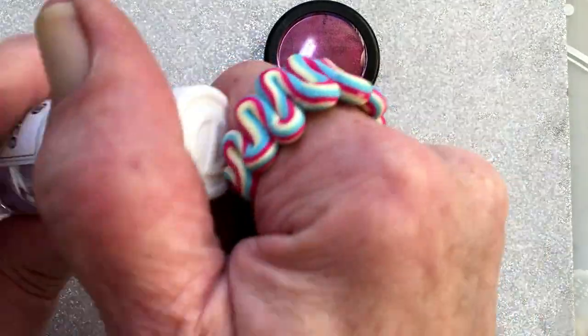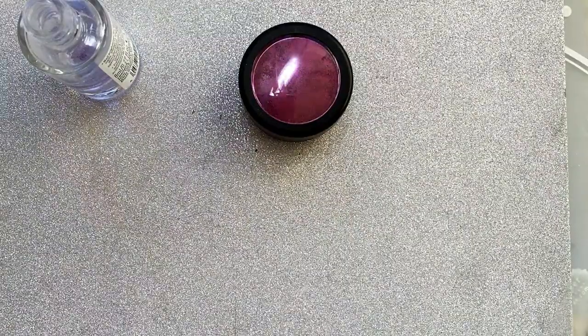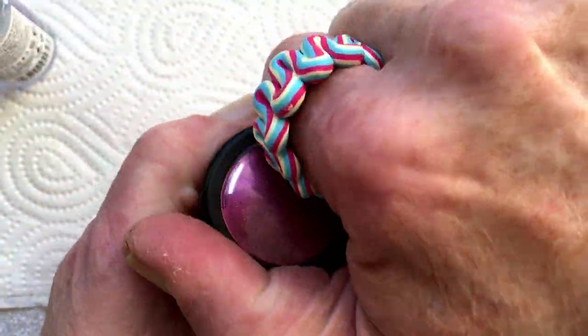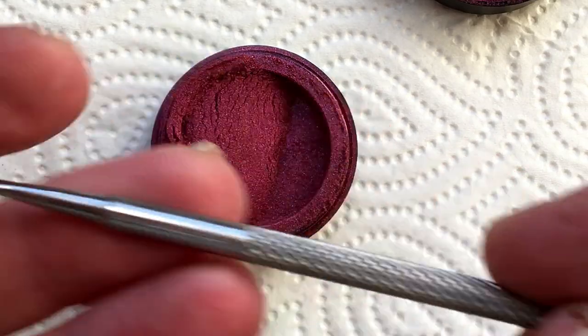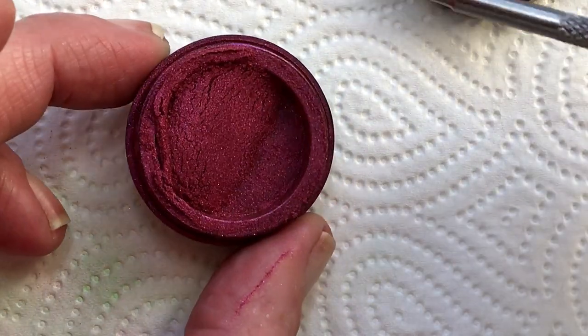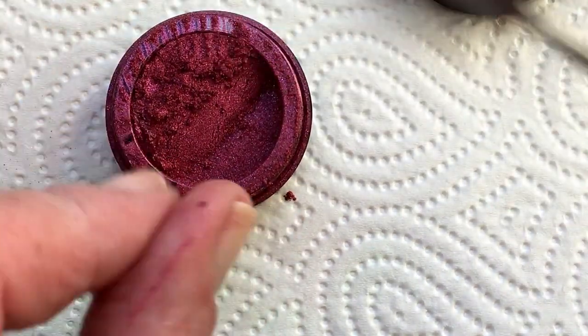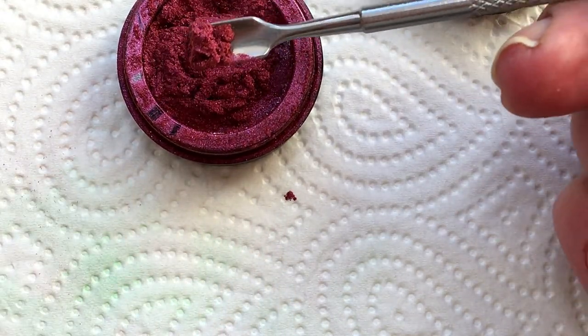This is Essence and there is like a little bit less than half left. So I just want to show again how I do this. I have this nail tool. I'm sure there are other ways you can do it, but this is the way I do it. So I take around like a half and I put it in the bottle.